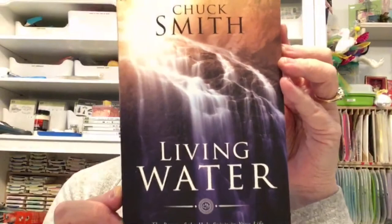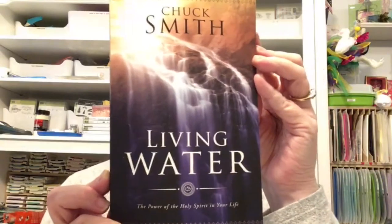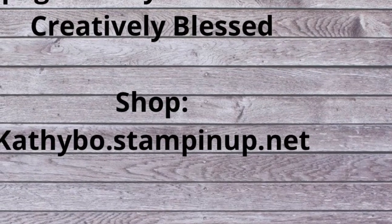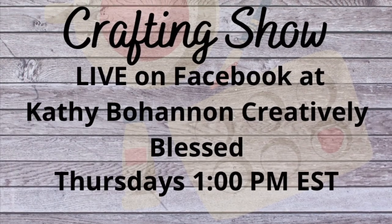Thank you so much for hanging out with me, love you guys. And don't forget — if you want a good study on the Holy Spirit, this is it right here: Chuck Smith, 'Living Water: The Power of the Holy Spirit in Your Life.' Screen-shoot it if you want and you can order it on Amazon. Love you guys, God bless!